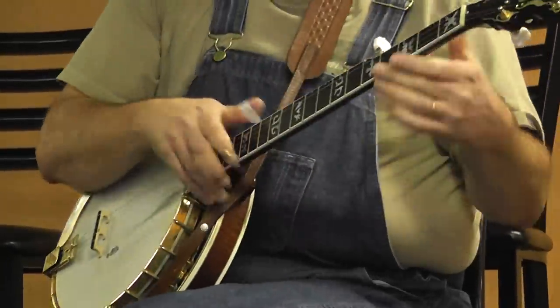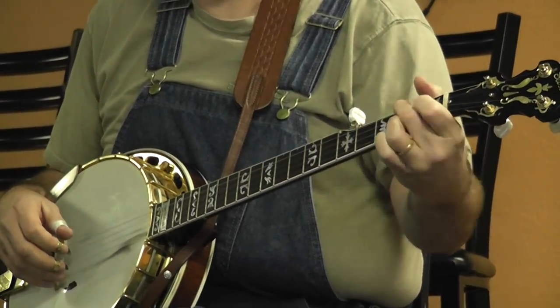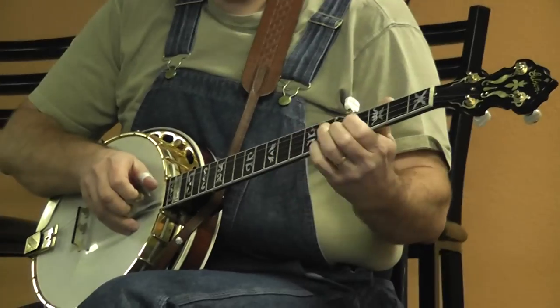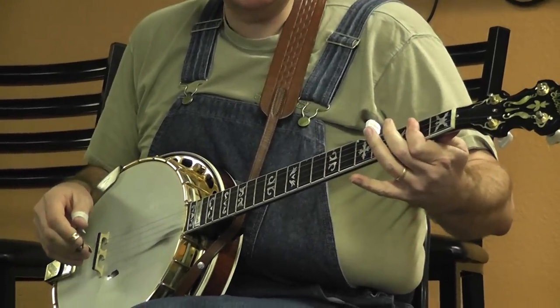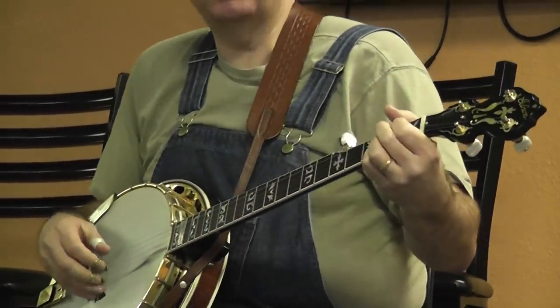A and F work real similar, but don't leave out this E up here. You can get lost down in here, or you can capo it in A and play out of the C position, but that's wimpy. I like to play out of the open.